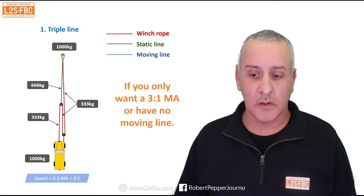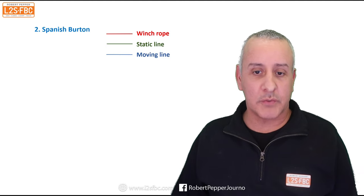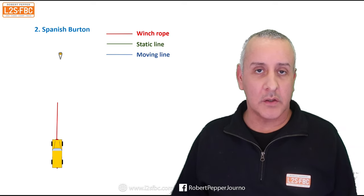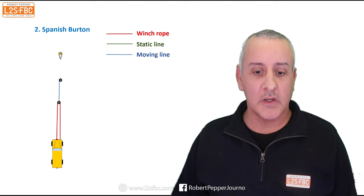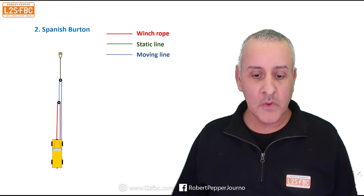Now we move into the Spanish burton. Again we've got our stuck vehicle and an anchor point. We run a winch line out to the snatch block down towards the vehicle. Then we take another line — this time it's a moving line represented in blue — to another snatch block and down to the vehicle. This is what I mean by a moving line: it goes around the snatch block but is not connected to the winch; it's a completely separate line. Then we connect that second snatch block to the anchor point.